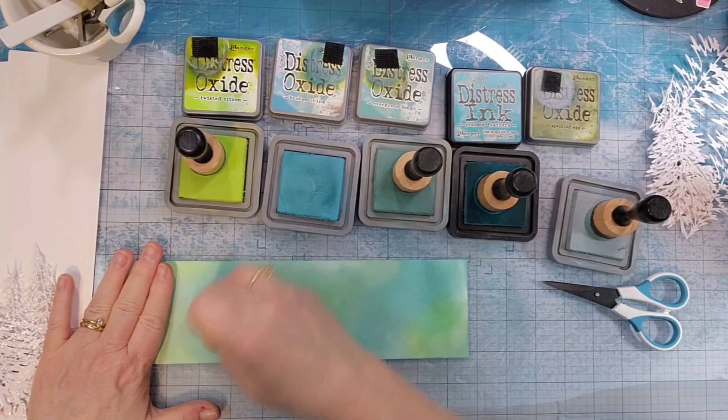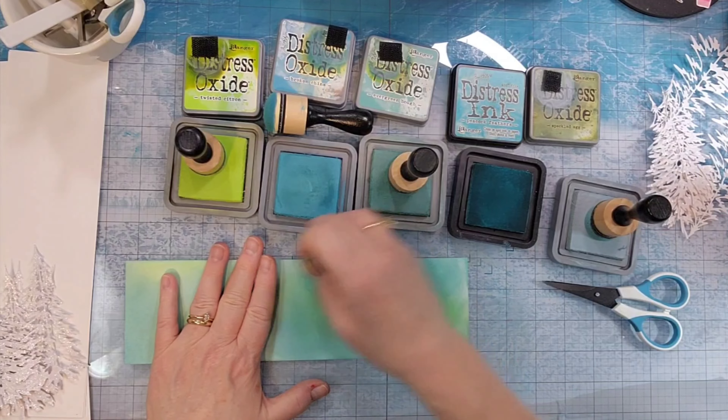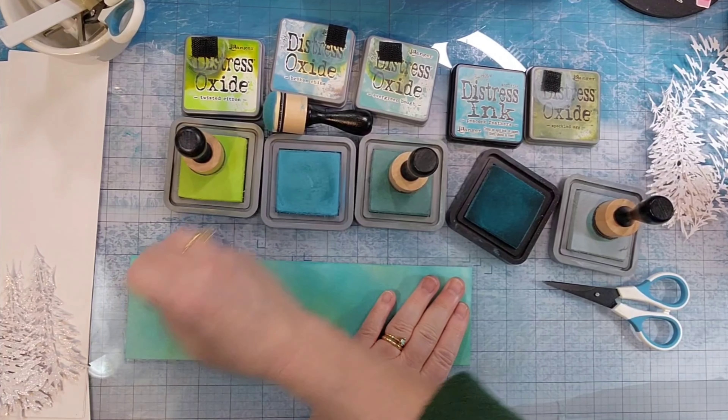I am not going after perfect coverage here. I want layers of color. I want the greens to peek through. I want there to be light and dark blues and so I just keep working at it until I get to a place where I like it.